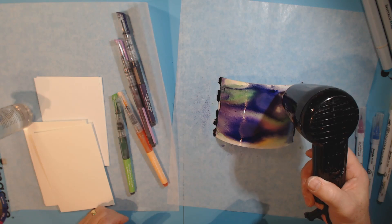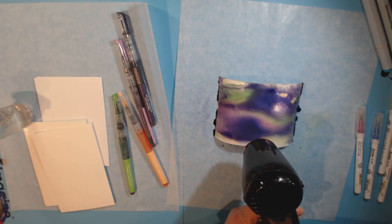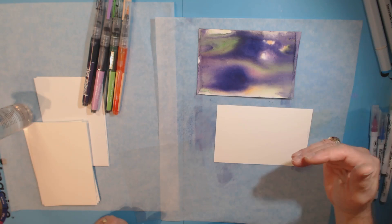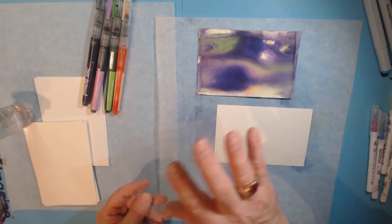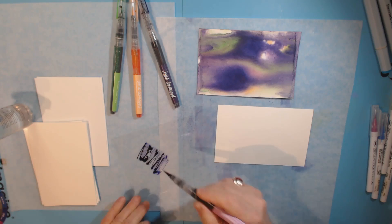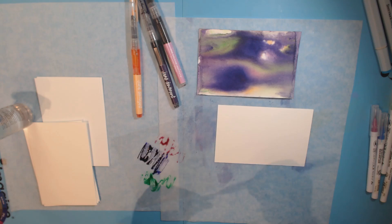I'm going to jump ahead after I let this dry so you don't have to sit here and watch it. You can see what I got by putting the mermaid markers directly onto the watercolor paper and spritzing with water. Now I thought I would try this technique using the same product but putting them on acetate first and then pressing down — I'm just going to scribble some color on here. I'm not going to add any water to the card; I'm just going to take it and press it down — technical term: 'schmooking down.'